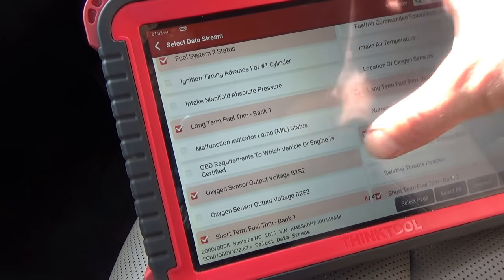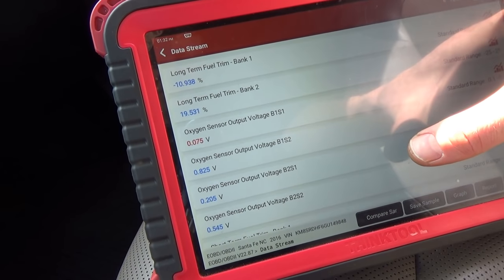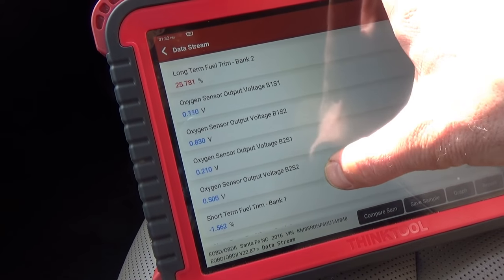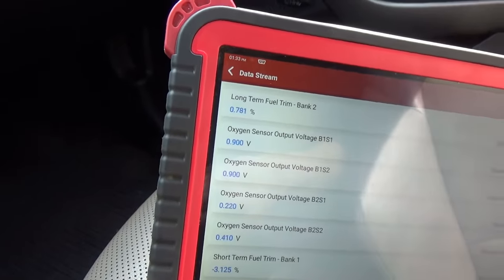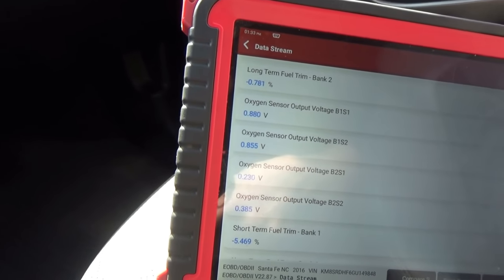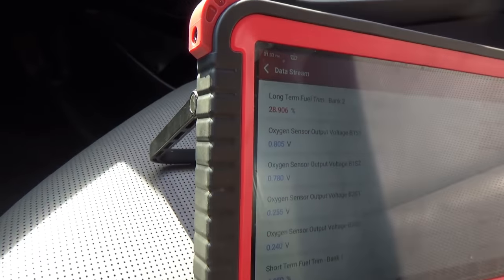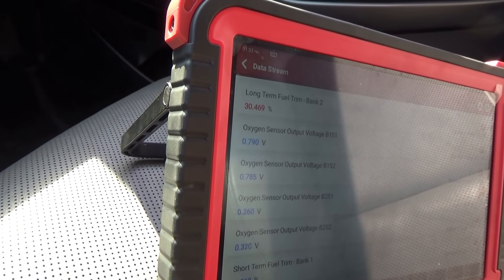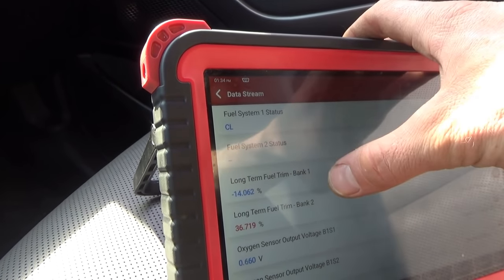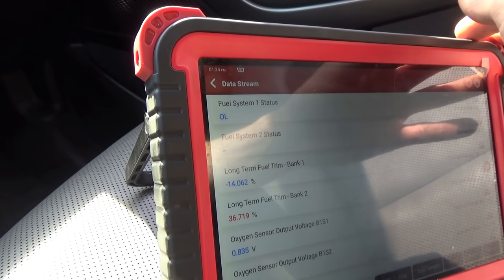Let's look at these O2 sensors. Bank two sensor one is stuck lean. Bank two sensor two is at 0.5. It's definitely starting to misfire now. Look at that — long-term bank two is extremely high, long-term bank one is low. And it's in open loop — very interesting.